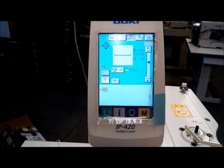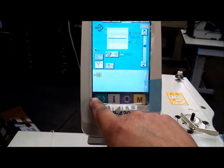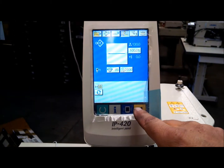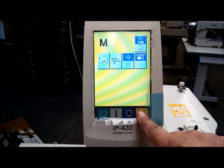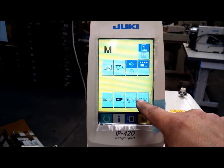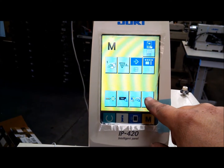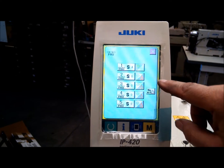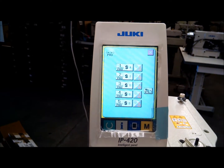If you need to adjust the time of this blower, this is done through the simplified programming in Juki's system. Press the green button to get rid of the ready state, then press and hold the M button and the screen will change. This is the simplified program menu.